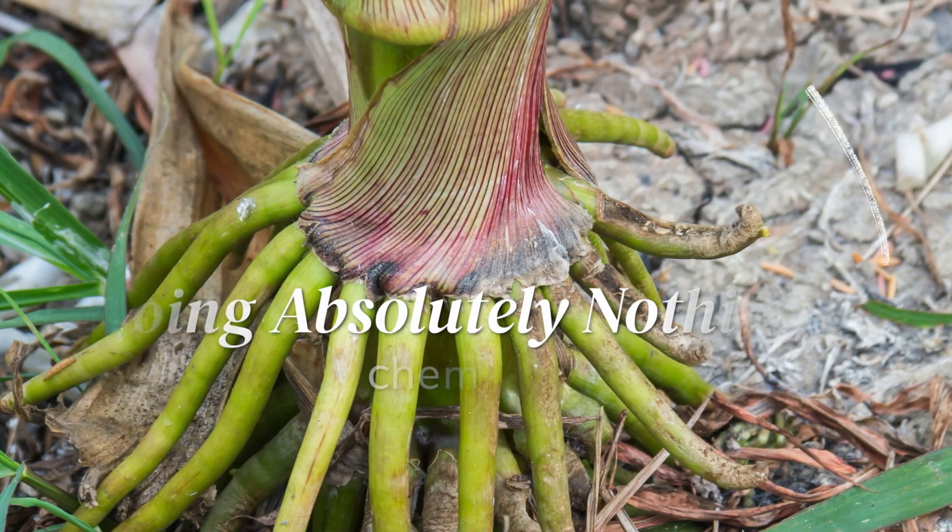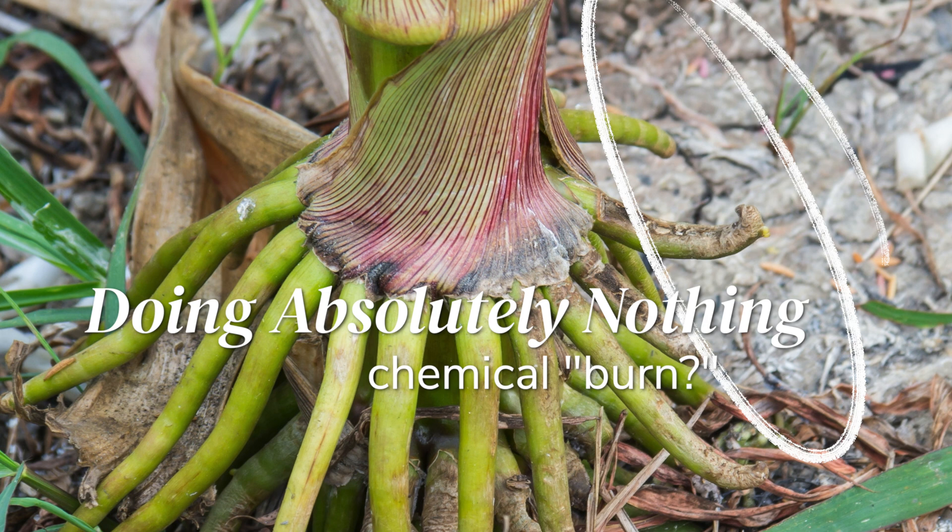But if you've used chemicals fairly regularly in the past, you may see these anchor roots look like they have rheumatoid arthritis — growing crooked and not reaching the ground. That's probably a fair bit of chemical in that ground.